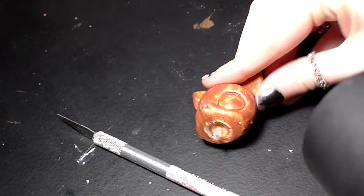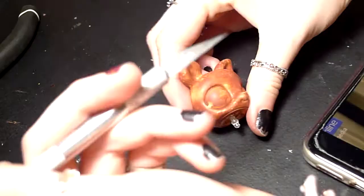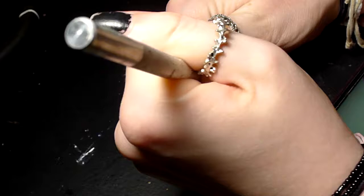The first thing I did was heat up the head with a blow dryer to prep the plastic for cutting. Next, I very carefully began to cut out the Littlest Pet Shop's eyes.